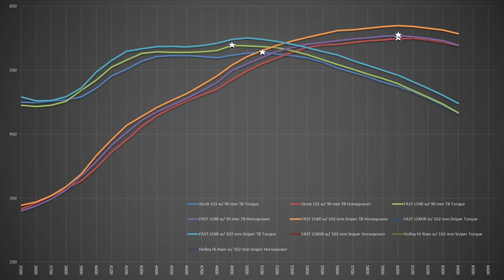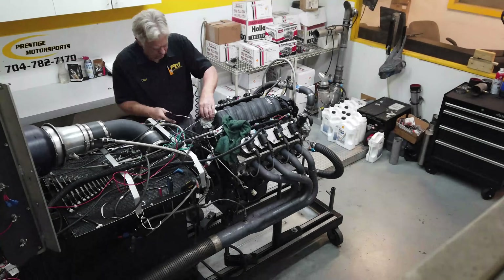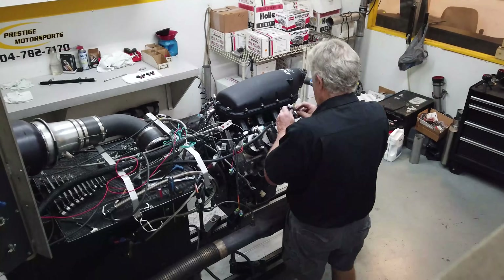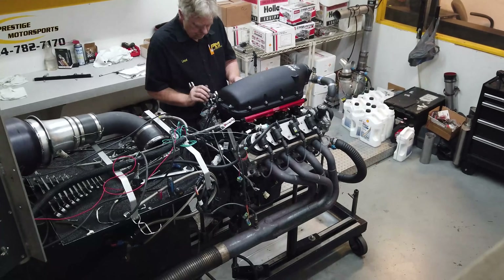Adding the Sniper throttle body really woke things up. Peak torque jumped up an additional 11.6 foot-pounds to 600.4 — which, spoiler alert, is the highest torque figure we saw among all the intakes. Horsepower also improved by 15.5 to 619.6. Just by changing out the throttle body, the averages went from 547.5 to 558.6 foot-pounds of torque and from 516 to 526.8 horsepower.